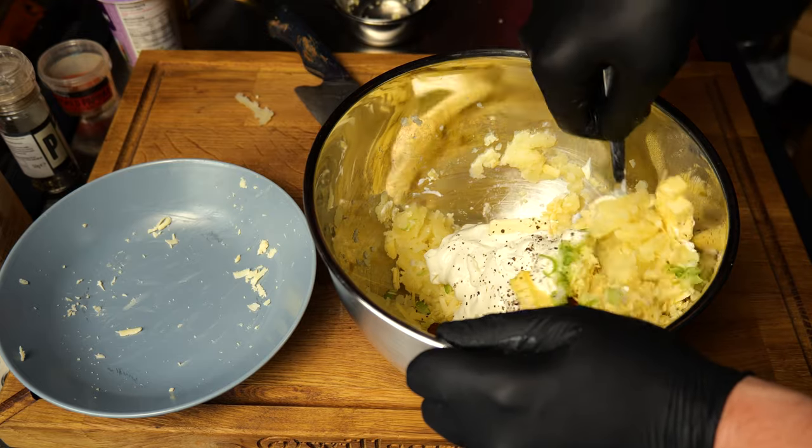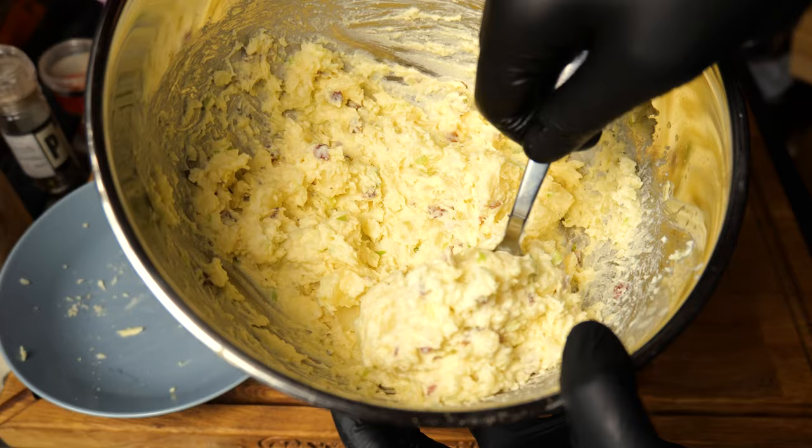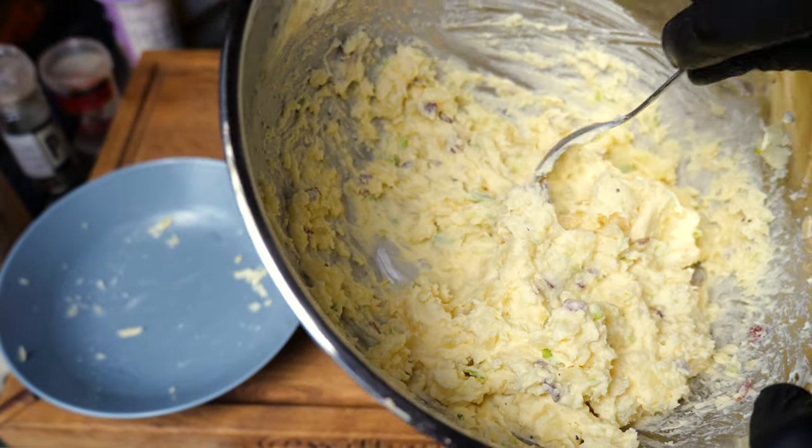Now we're just going to mix all of that together. And that is what it looks like when it's all mixed up — a lovely, creamy, sour cream mash. Beautiful.